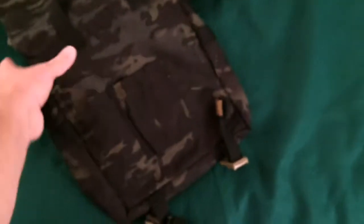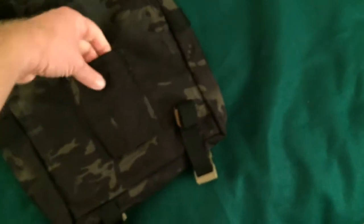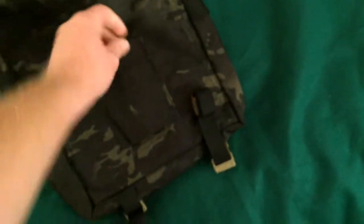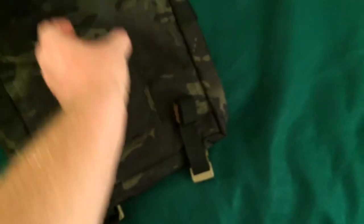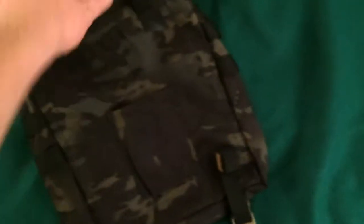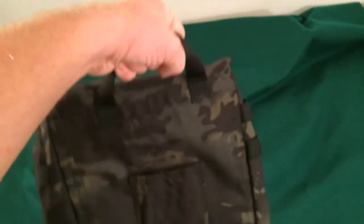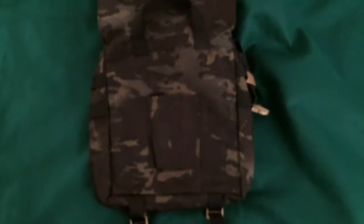There's an axe and hatchet holder on here. Look at that — reinforced at the top, stitched three times. I can feel the material folded over, and it feels pretty tough at the bottom too. You can fit an axe or a hatchet in here and carry it. It also has a carrying strap, so you can just carry the whole bag like this if you don't want it over your shoulder. Pretty sweet.